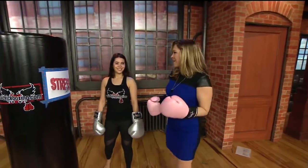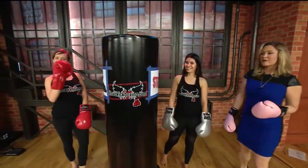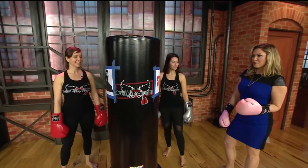Good morning, everybody, and welcome back. We are live this morning in studio. We've got Jessica and Heather Martin, two instructors with I Love Kickboxing over in Roseville.